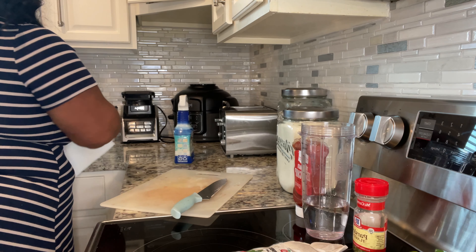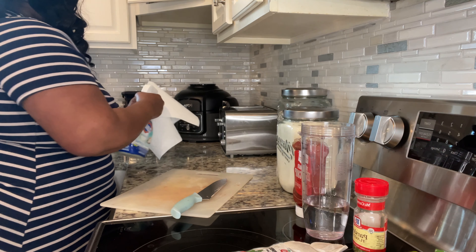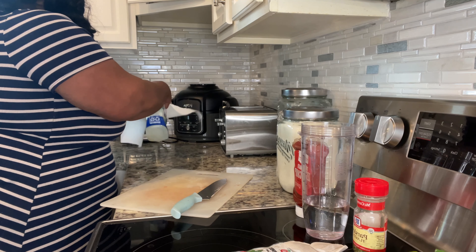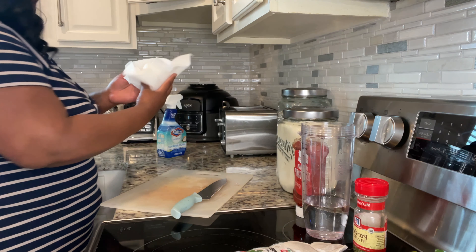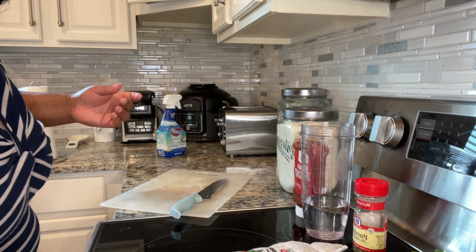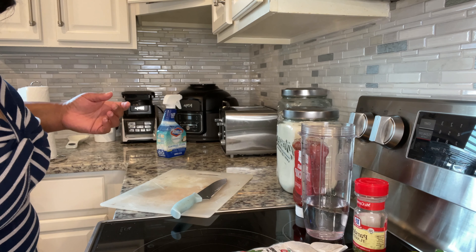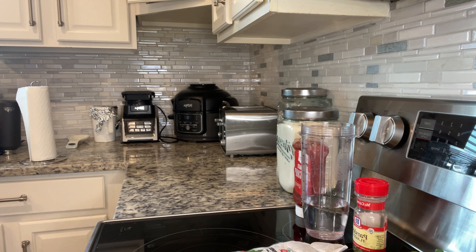While our meat is soaking, I'm going to go ahead and clean up my work area and wipe down the surfaces. I already washed my hands, so I'll just place some Clorox bleach and wipe down the surface areas. Cleanliness is very important in the kitchen. I'm also going to take the cutting board and get that cleaned up as well.